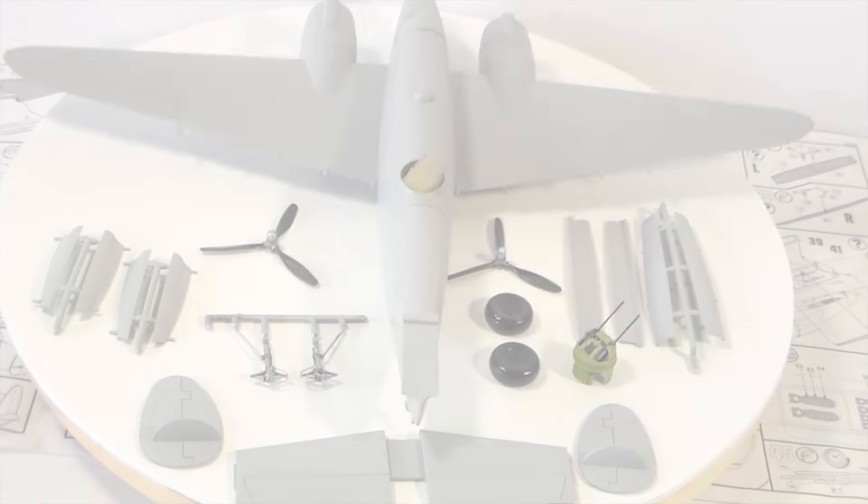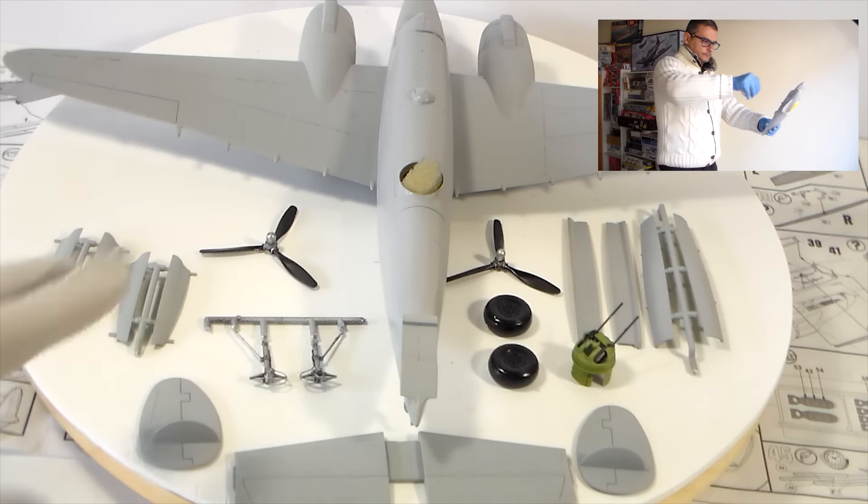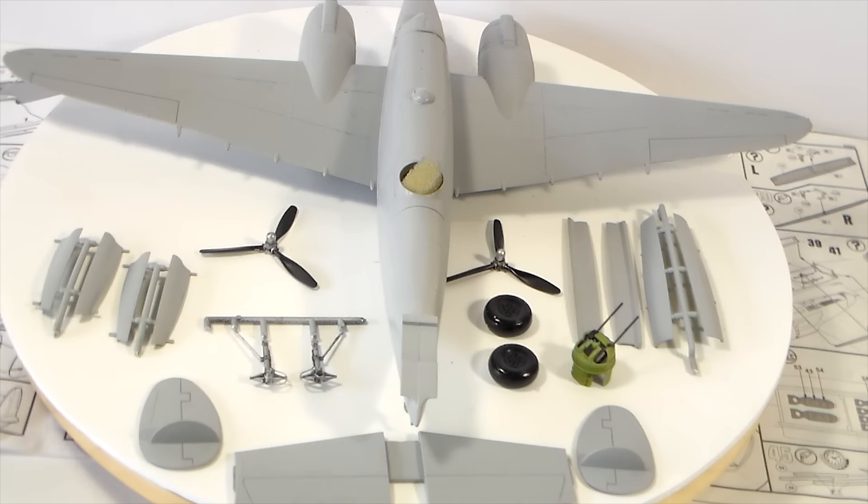Hello guys, how are you? Another small update on the Revell 1/48 PV-1 Ventura. I've done a few things already and right now the kit is like this. It's primed and I have the propellers painted since yesterday.